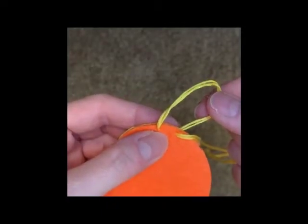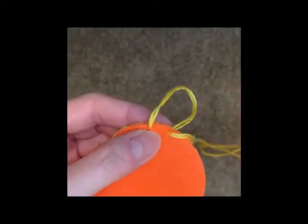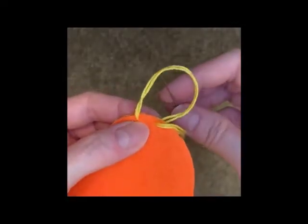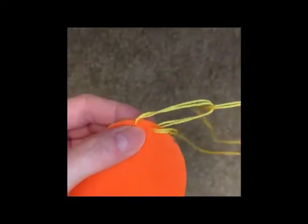You make sure that you leave a little loop at the back. Now you need to take your needle through the back of the loop and pull the needle and thread all the way through.